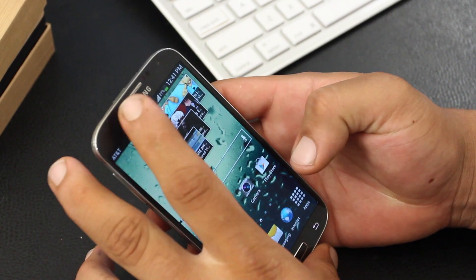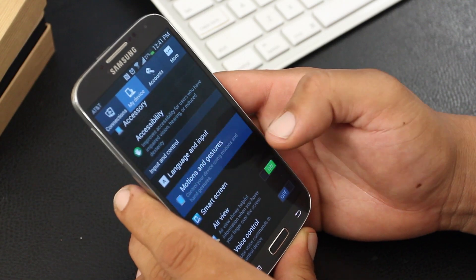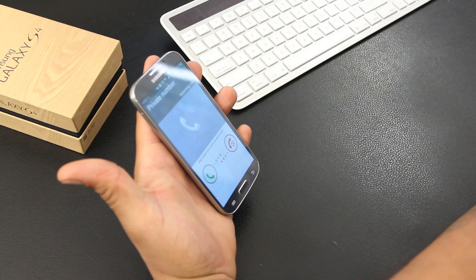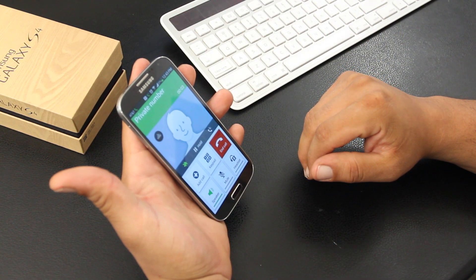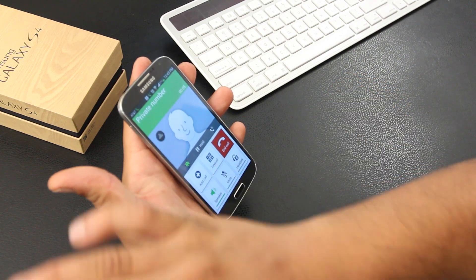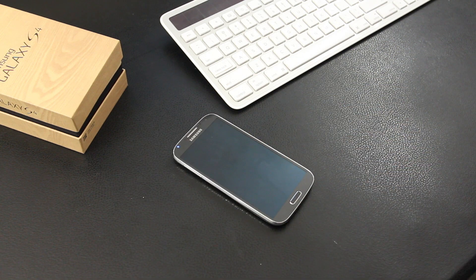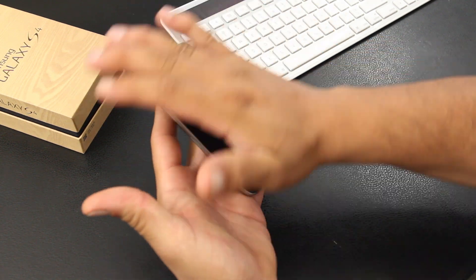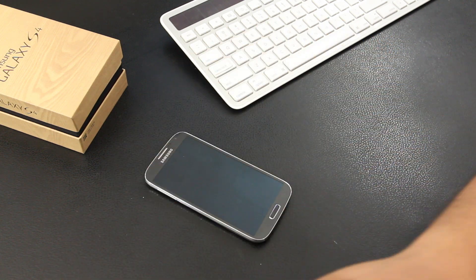Diving into the OS — it's running Android 4.2 watered down with TouchWiz. I wanted to go over a couple of cool features on the GS4. You're able to control the phone using motions and gestures. The first air gesture is Air Call, which lets you accept incoming calls by waving your hand over the screen — pretty cool, but I didn't catch myself using it that much. Next is Quick Glance, which lets you view notifications, missed calls, unread messages, battery, and current music info by waving your hand across the sensor while the phone is off.